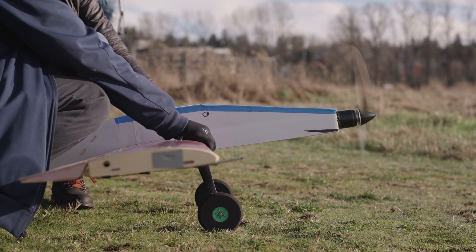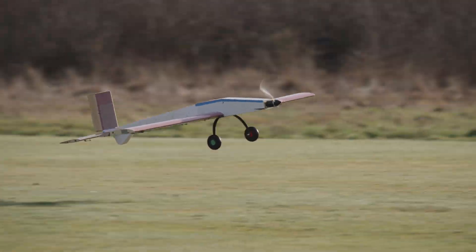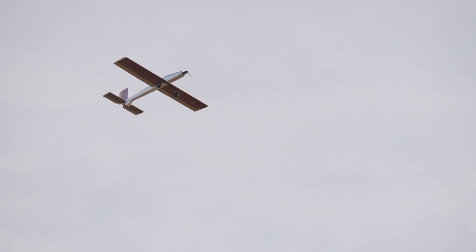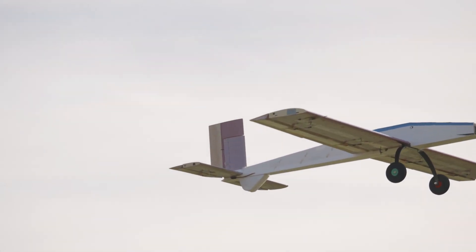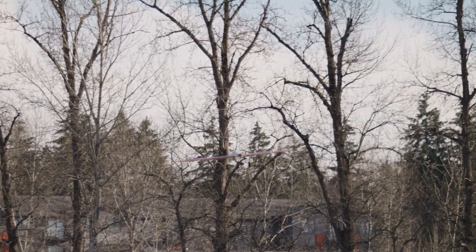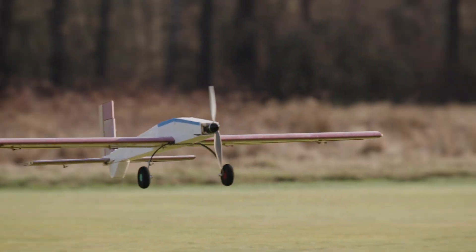Oh yeah, that's fantastic. It's visibly like... wow, it glides!